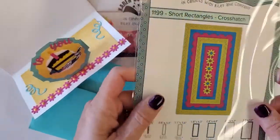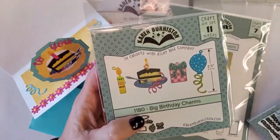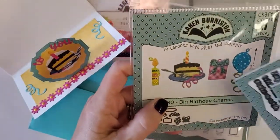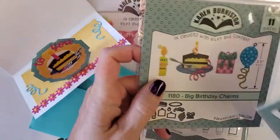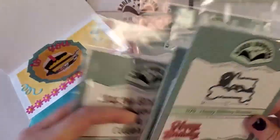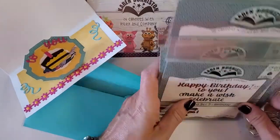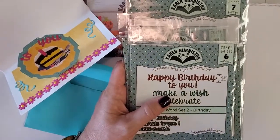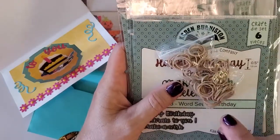The big birthday charms are also included — one of our best sellers. You can make a layered cake, a layered present, a candle, and wait till you see the little fork. I also have the happy birthday and happy birthday shadow, plus word set two. They're all in the sale category at 20% off for a week only. The bundle also includes the little rubber bands you'll need.